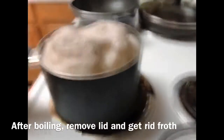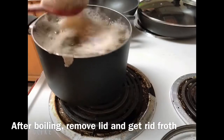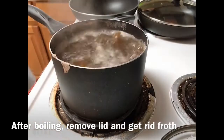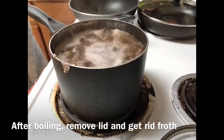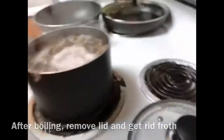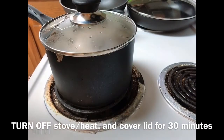So this is almost like five minutes. It's very dirty, so I put this bubble out. Now it's super clean. And then we're going to turn off. I turn off already and then put the lid on, waiting for 30 minutes.